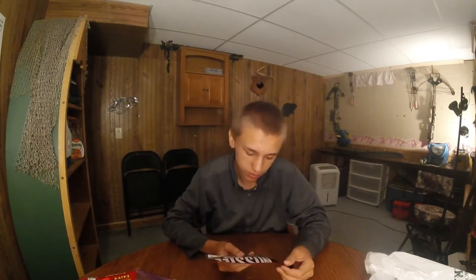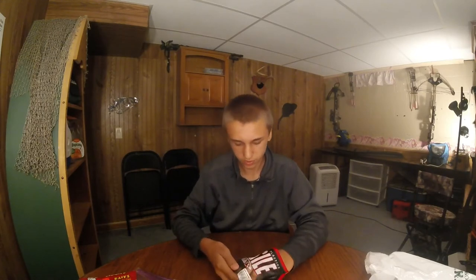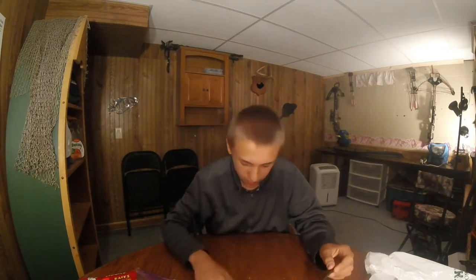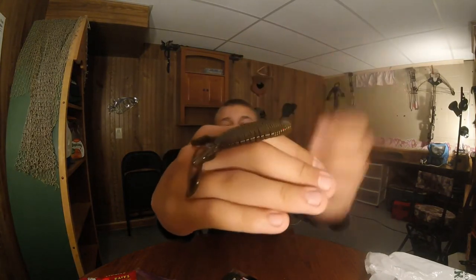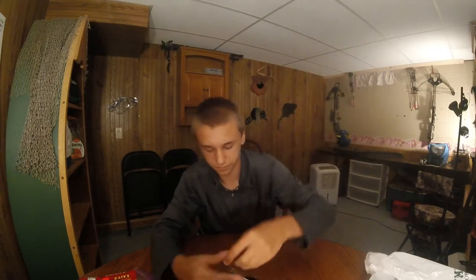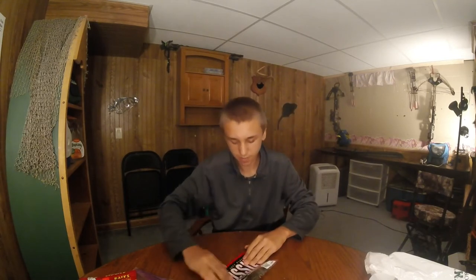Then we've got some Missile Baits — this is the Baby D-Bomb. This will be for punching and flipping. Here we go — this is green pumpkin red flake. I hope you guys can see that. It's the Baby D-Bomb, got some nice pinchers and spines on it. That's a 10-pack.